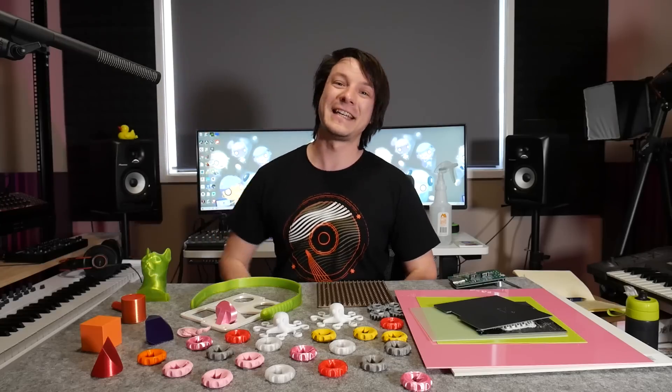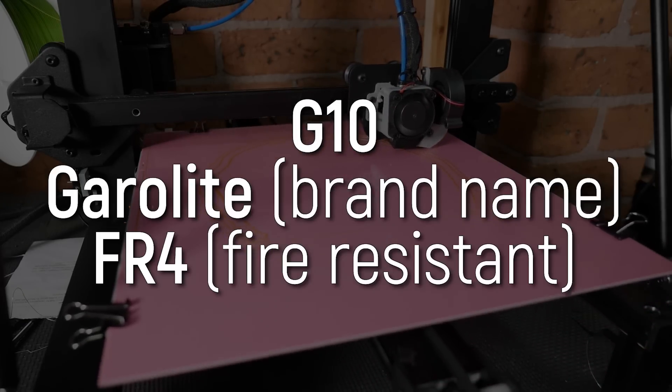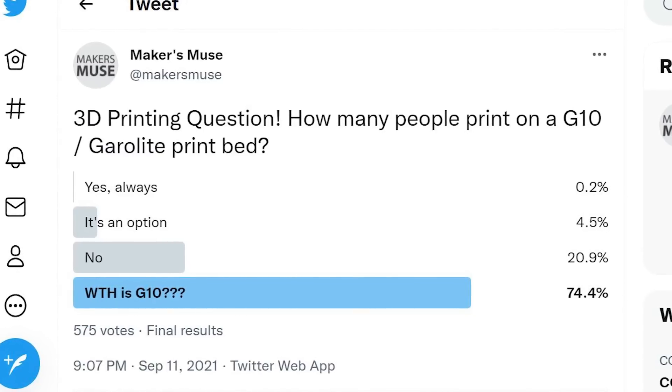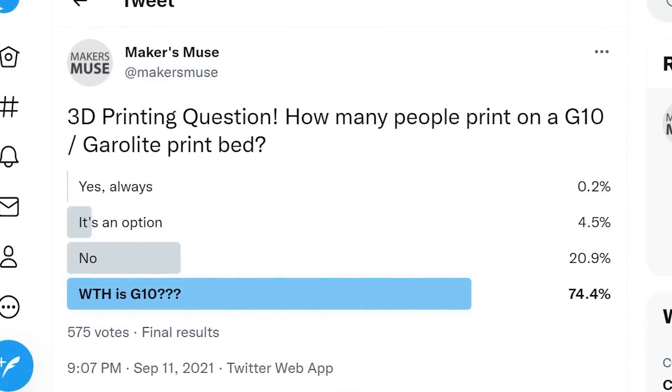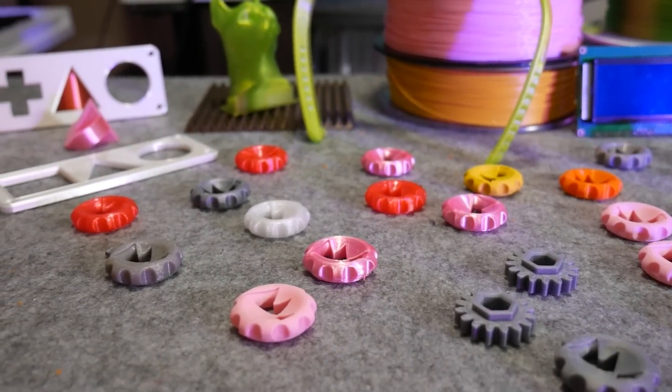How's it going guys, Angus here from Maker's Muse. So if you know what G10, Garolite, or FR4 is, then this video probably isn't for you. But according to my recent Twitter poll, a lot of people don't even know this material exists, and I really wanted to make a video about it because I've been getting some incredible results off it and it costs next to nothing.